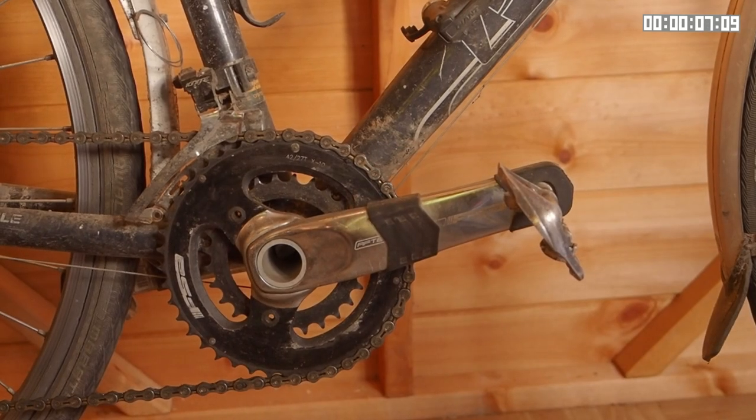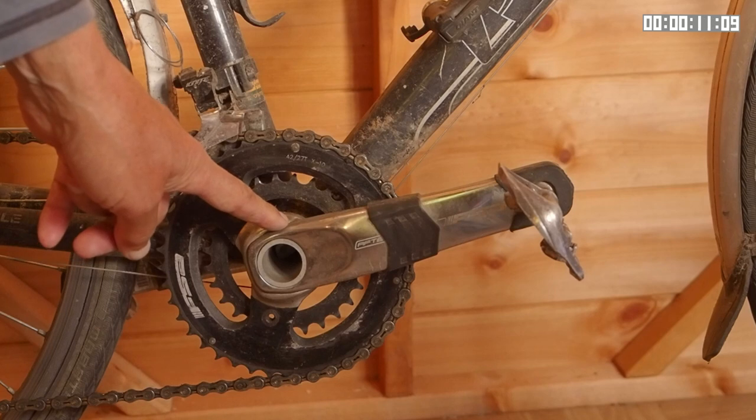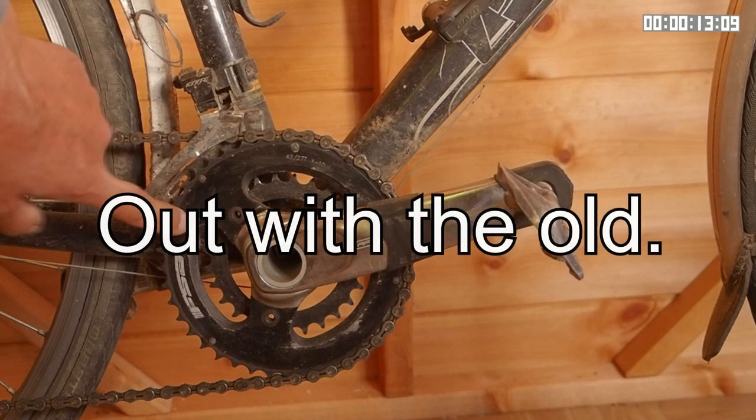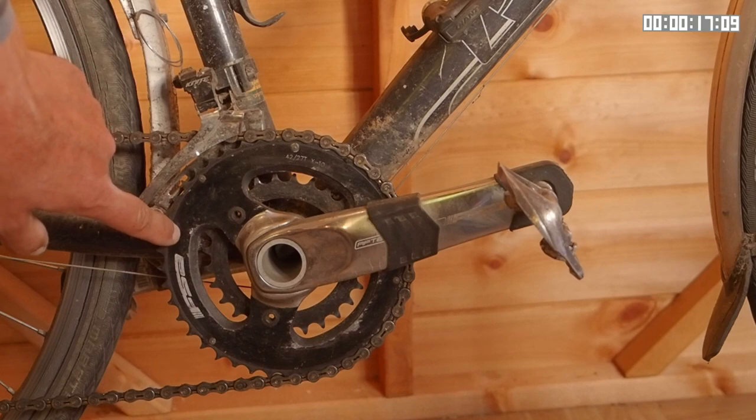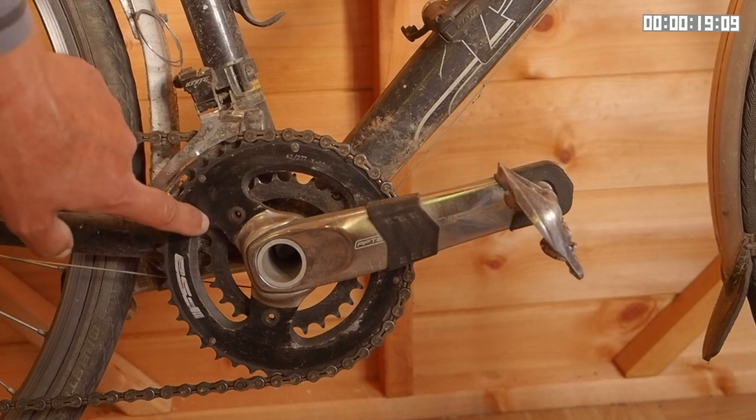This is a momentous day because it's the day I retire my FSA Afterburner chainset. I put this chainset on nearly four years ago and it's seen three winters and about 25,000 kilometres of use.